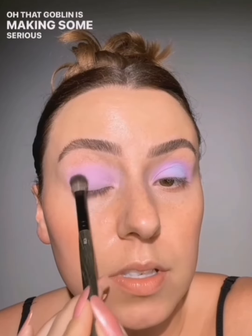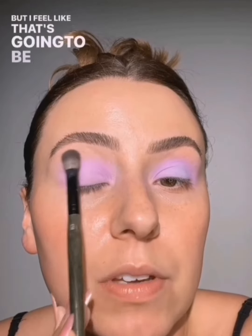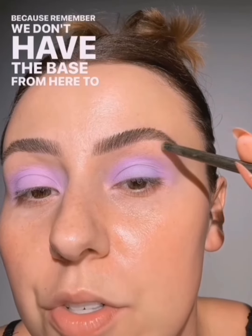And then I'll take what's left on my brush and go right on top of the blue again. I like the idea of undertones peeking through up here. Now that base we first used — you're not going to see my undertone through it. But I feel like that's going to be fun for spring — eyeshadow with our skin tone undertone peeking through. Which is what you're seeing here, because remember, we don't have the base from here to the brow. And I just think that's really pretty and fresh.